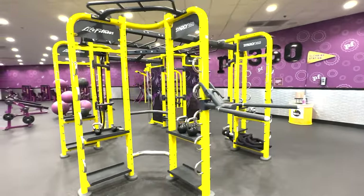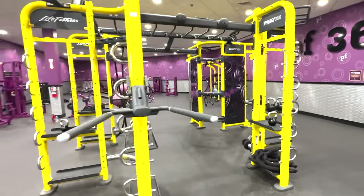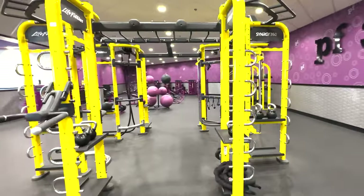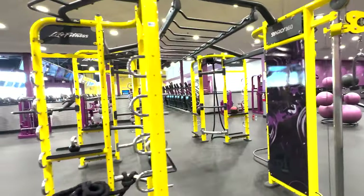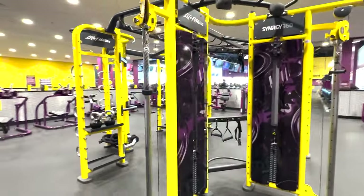At select Planet Fitness locations, there's an area called PF360, and it provides members with access to exercise equipment beyond standard machines and dumbbells. The area typically features a large yellow rig that is split off into different sections so multiple people can use it at the same time, each performing their own workouts with a wide variety of equipment.